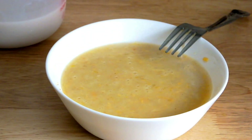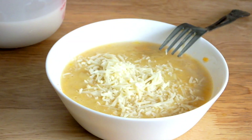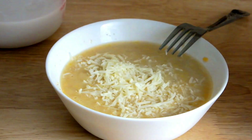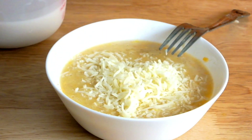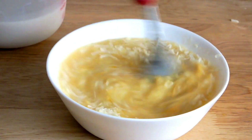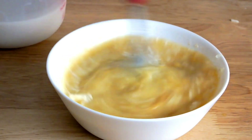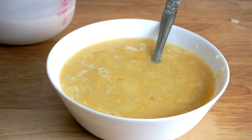I'm sprinkling a handful of grated Parmesan cheese, then using my fork to mix it into the egg mixture.